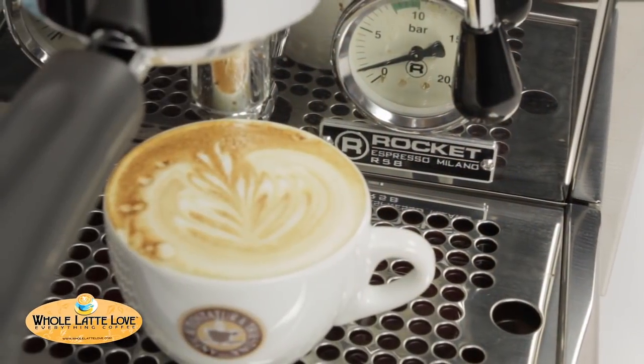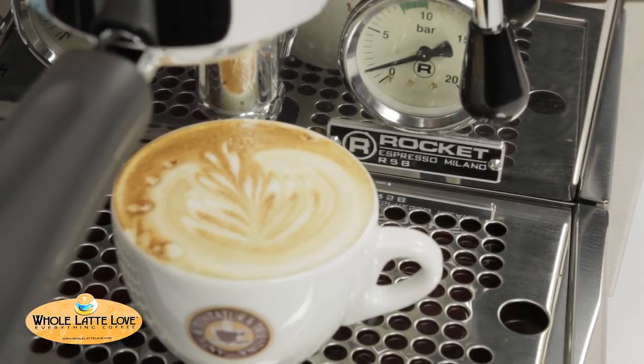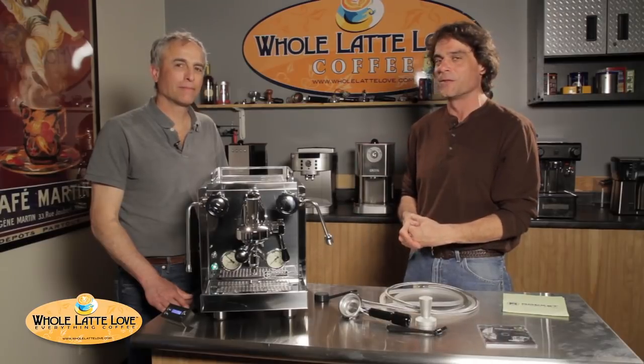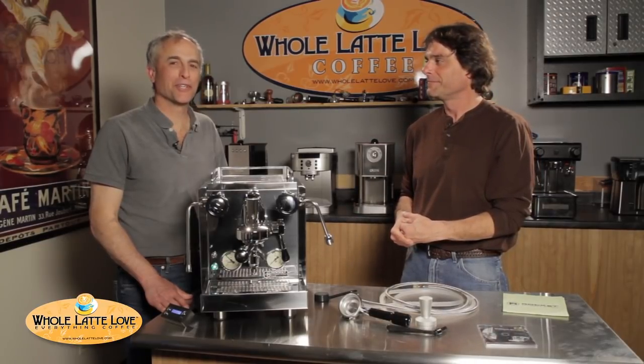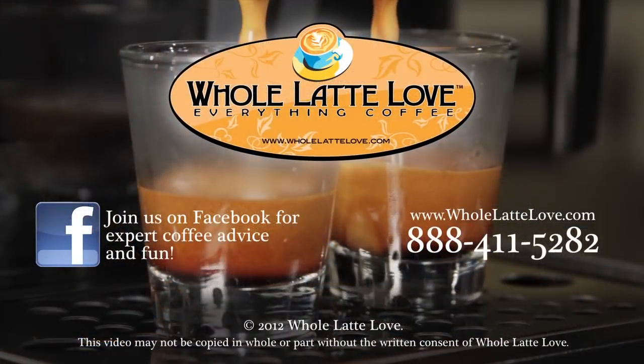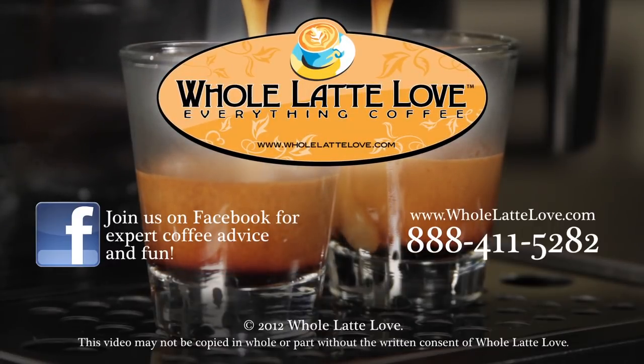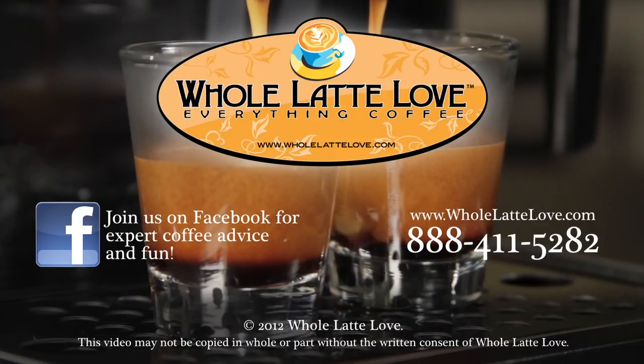We're going to tear this thing apart, so keep watching because we'll put up a video showing you the guts and what's driving the whole thing — and that's the part Todd is really going to enjoy. Whole Latte Love is your source for expert coffee information with more than 200 videos, including how-tos, recipes, machine comparisons, maintenance, and more. Join us on Facebook for more expert advice and coffee lovers fun.